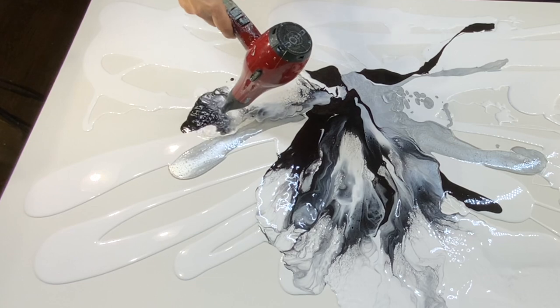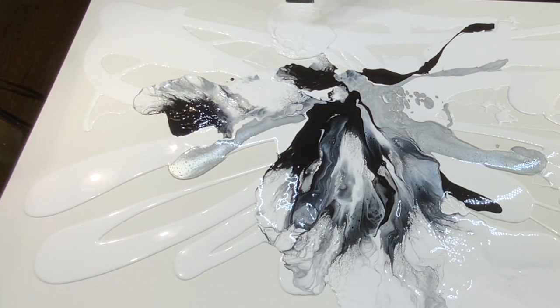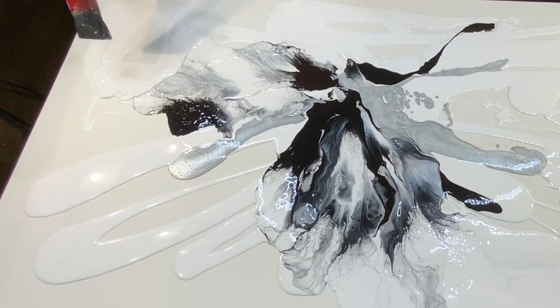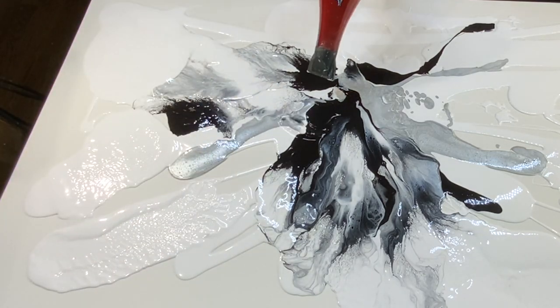If you're going to try this, take your time with the blowing. You want to be able to follow the pattern that is in your head — the end result. Work towards that. You have to have a good image in your mind and work towards that.